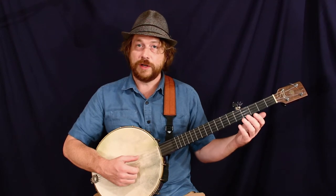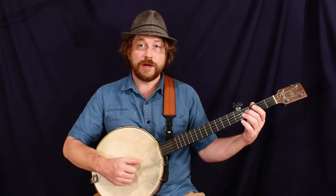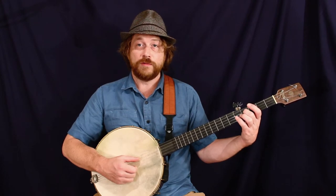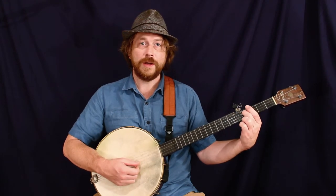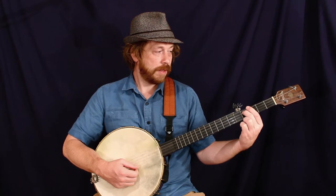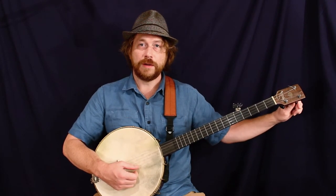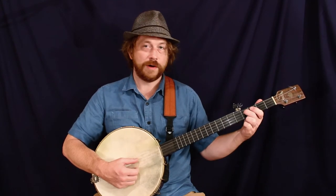The next thing we do is move to the third string — now that we have it in tune to the fourth string — and tune the second string. We tune it in relation to the third string: fret the fourth fret on the third string, and that note should be what the second string sounds like open. Right now it doesn't match, so I'm going to turn the key and raise the pitch until they sound the same.